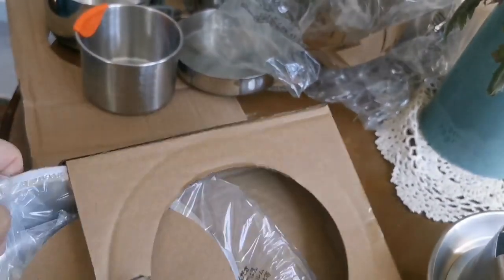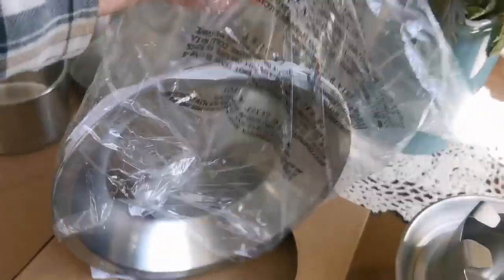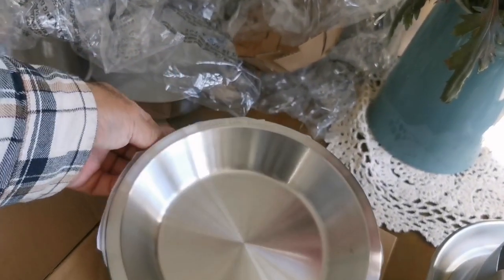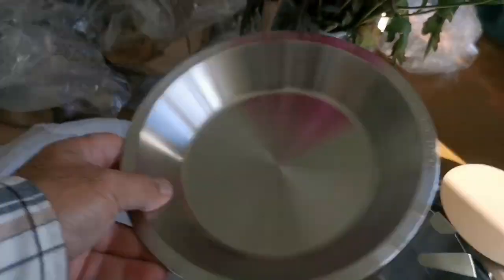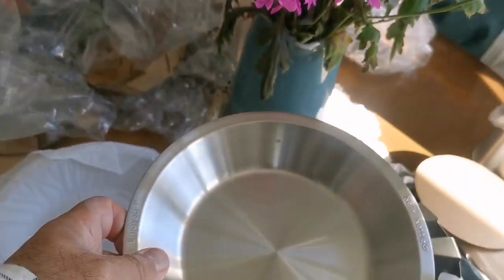This is a complete set — we also have two matching plates. The Scout version is enough for two people, the Tracker version is enough for one person, and the Base Camp is enough for a whole camp. So these are two plates for eating.